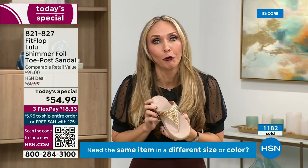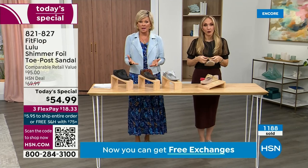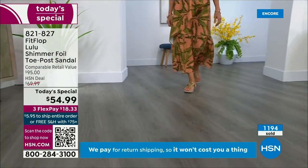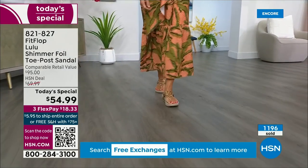They're going to be so proud of you, and you should be proud of yourself because you're doing something good for your body, but then looking so cute. How many countries is FitFlop available in now? It is global — about 60. It started over in the UK.